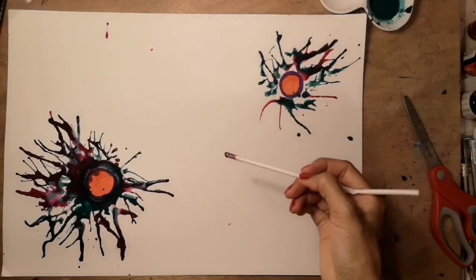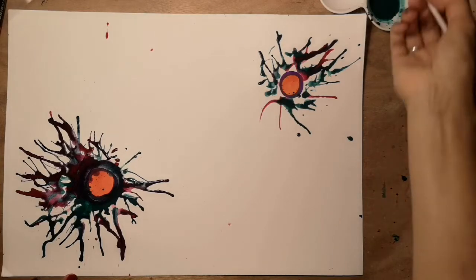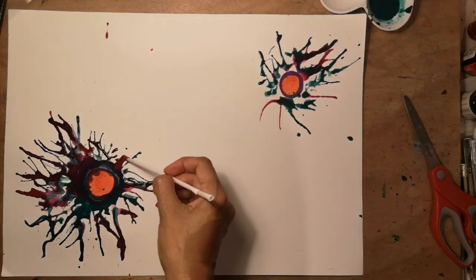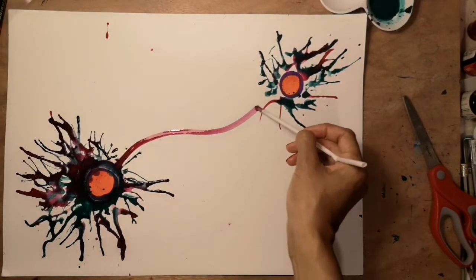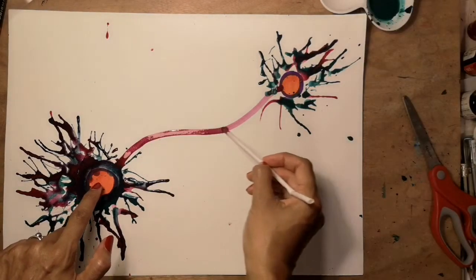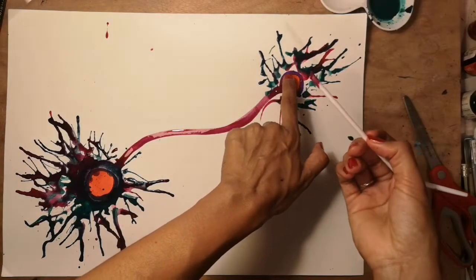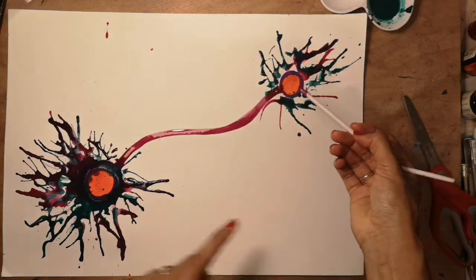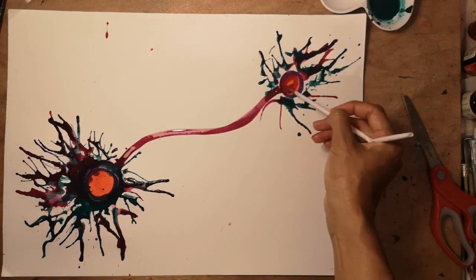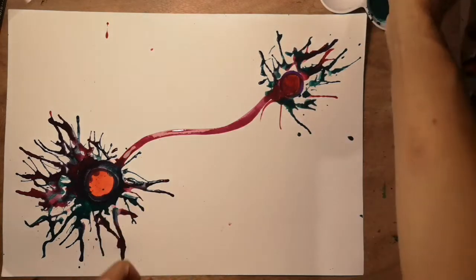For the next bit, using the end of your straw pick up one of the colours of paint and draw a wiggly line from the cell nucleus to the other end, which is called the axon terminal. That's the end of the neuron.